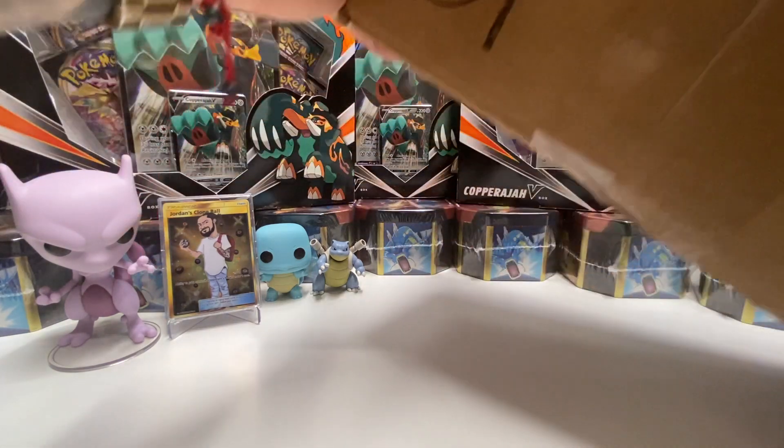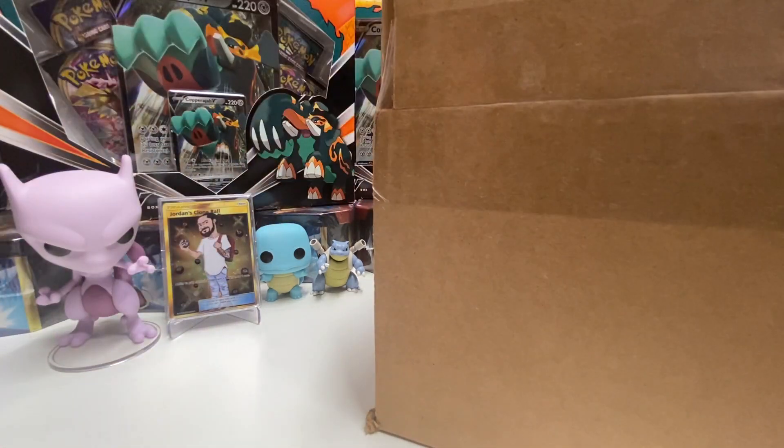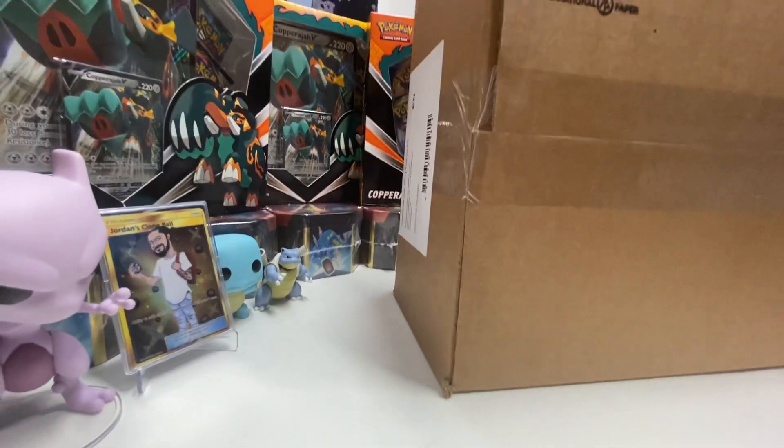We have more mail guys, big boxes. I'm gonna try to open this on the side. I know you guys can't see but let me see if I can get some scissors for this one — it's way too big to open guys. All right, let's move this back here.